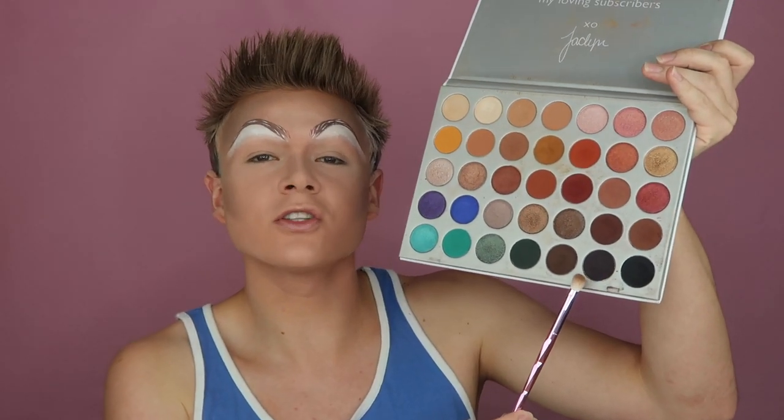Now I'm going to jump right into eyeshadow. I'll be using the Jaclyn Hill Morphe palette, just like I did in my last video. We'll be using some of the darker shades for our smoky eye. I'm gonna go in with a Jeffree Star number six brush and this dark shade called Soda Pop, and I'm going to put that all over my eyelid, which is going to be the darkest part of the smoky eye.